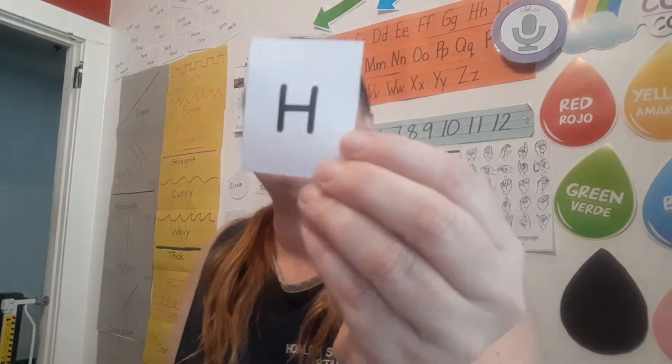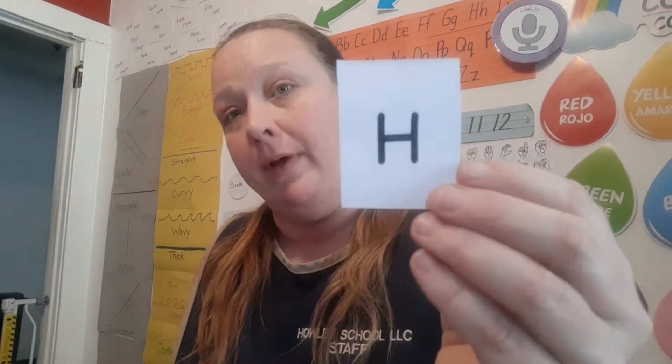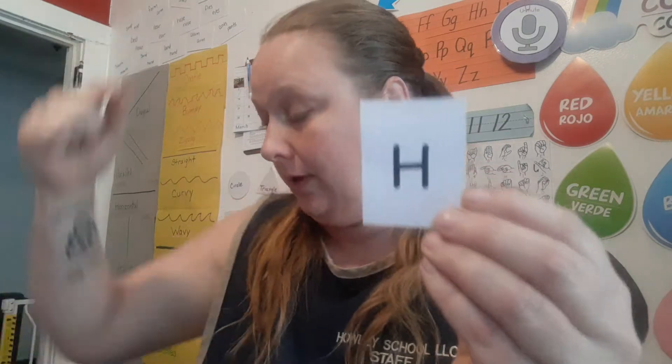Alright, so let's pick our first letter. Our first letter is H. Say the name of the letter H - very good. What does H sound like? Very good. Now let's figure out how many rubber bands we'll need to make our letter H. Let's count our lines: one, two, three. So I have three rubber bands here and we're going to try to make this letter H on our geo board.